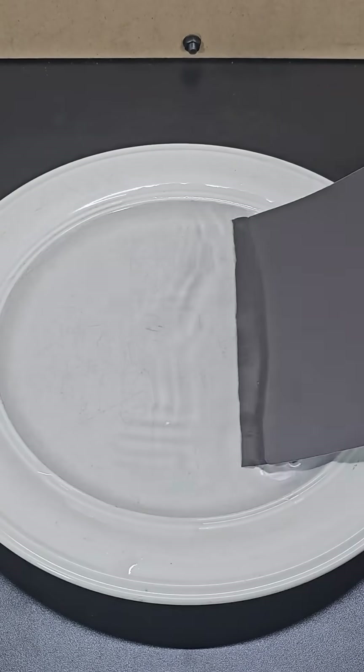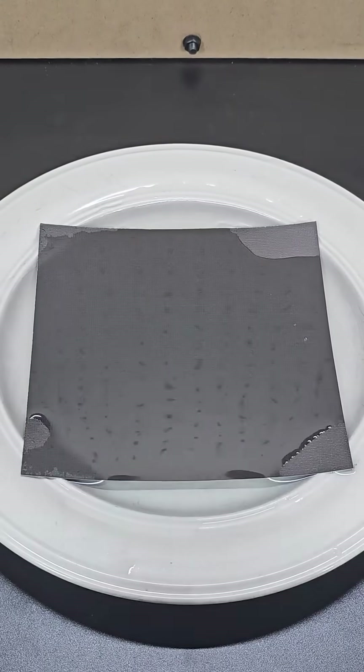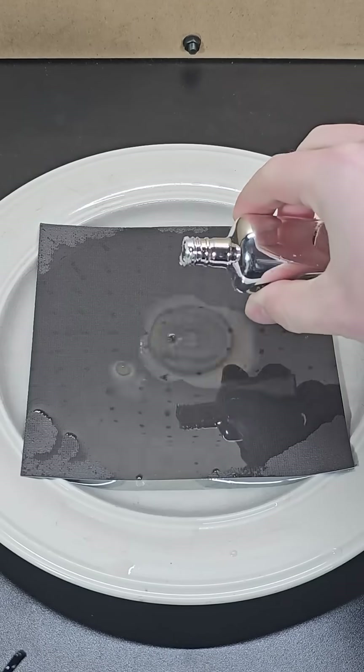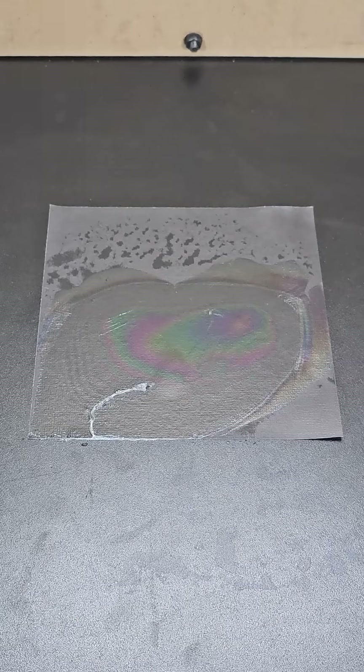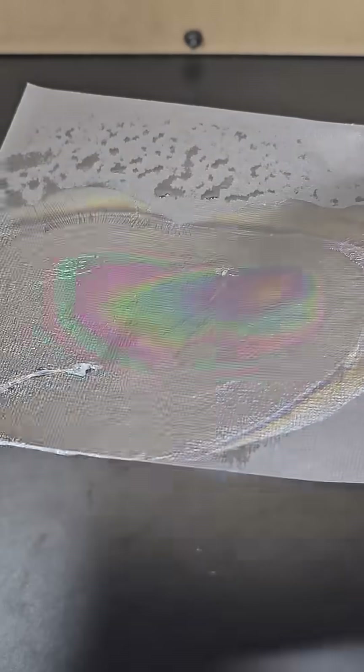Pour a thin layer of water onto a plate and take a regular black piece of construction paper and submerge it in the water. Then add some clear nail polish to the water, lift the paper out and let it dry, and now the thin layer of clear nail polish creates a rainbow appearance on the surface of the paper like this.